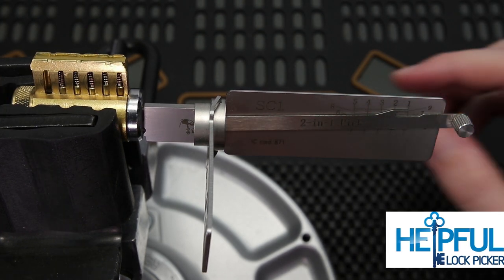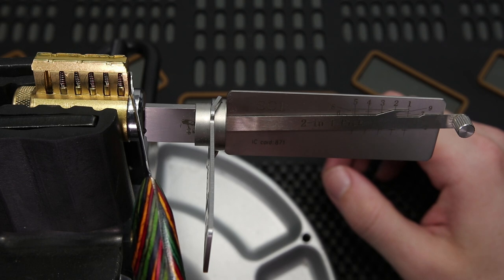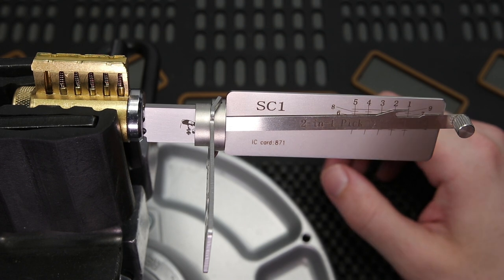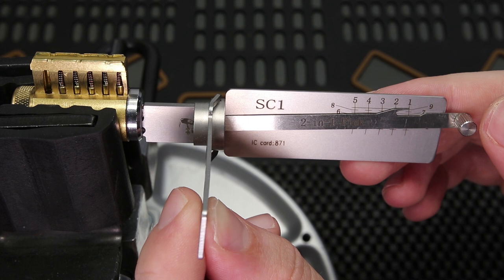Hey guys, how's it going? Stealthful Lockpicker here, and today I'm going to go over how quickly we can get a Schlage SC1 lock opened up using the SC1 Lishi 2-in-1 pick and decoder. If you use this tool properly, you can really get these locks opened up very quickly. So let's see what it takes to get this lock open right now.